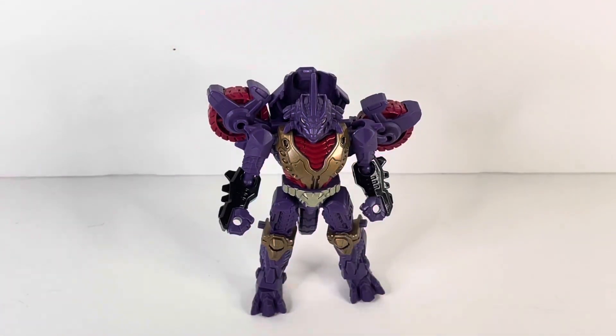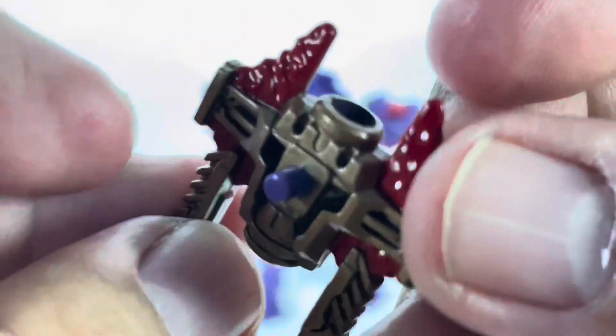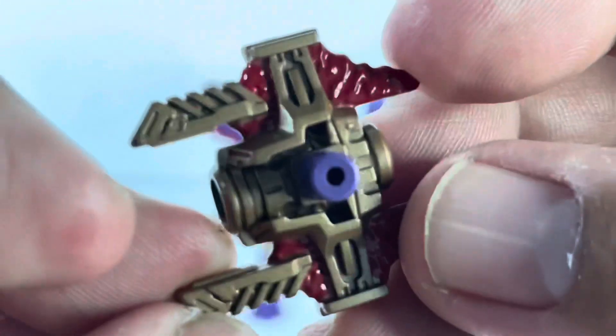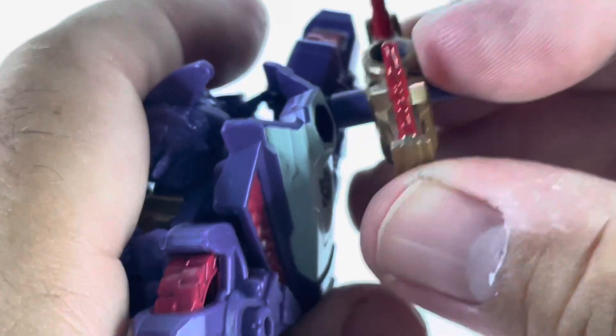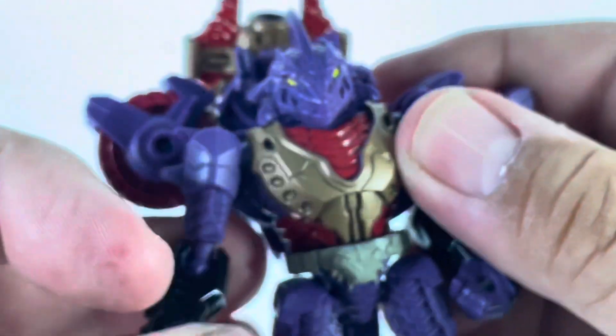Let's check out his weapon. It's painted in gold and red — very nicely done. You can have Iguanas hold his weapon like so. If you want to store the weapon, you rotate it with the thicker peg and it goes right back into his backpack. We've got weapon storage!